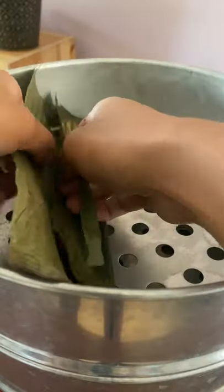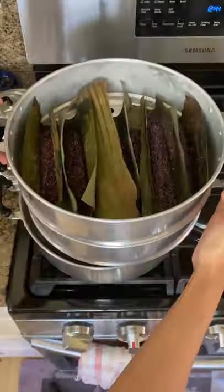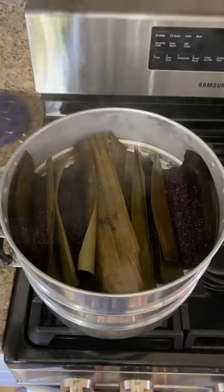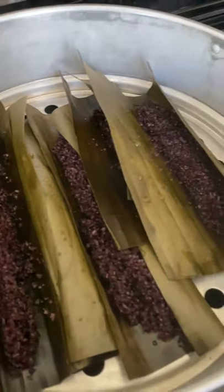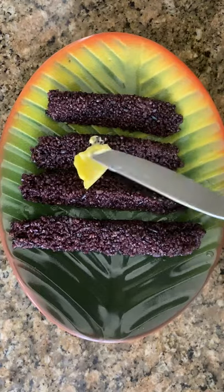I loved making these because they didn't take very long to steam — only 15 minutes. There are no flavorings on them yet because we're going to add those on after. Typically you have margarine or butter slathered all over the rice cakes.